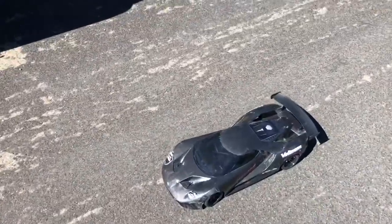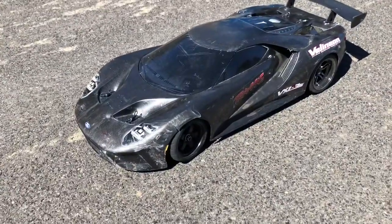There you guys have it — the Traxxas Vortex 2.0 Ford GT on 3S LiPo.